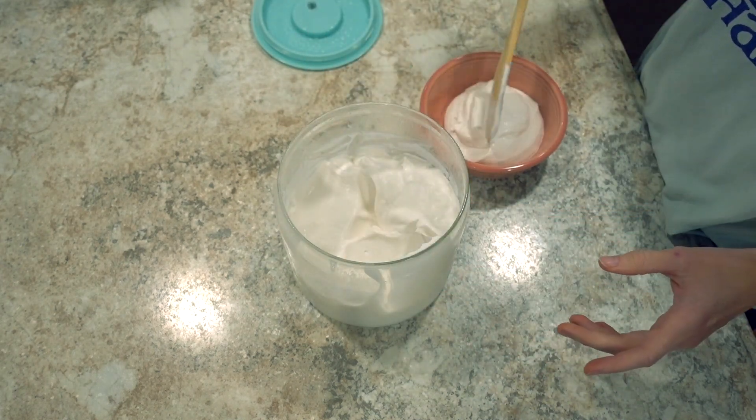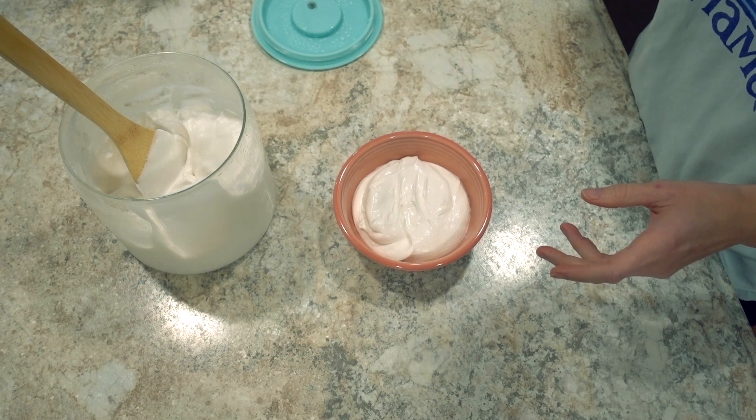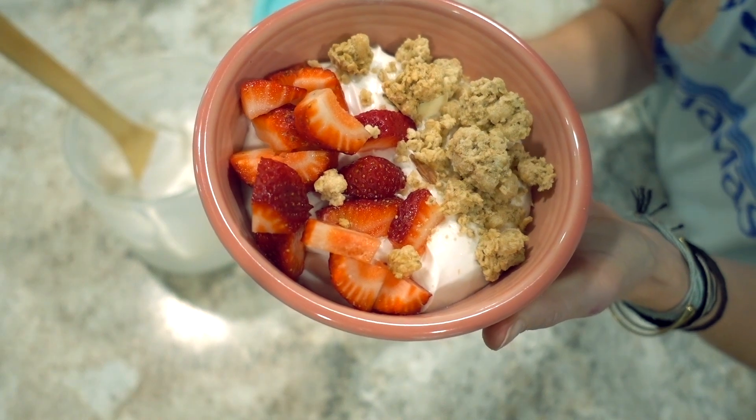At this point you can also add more sweetener if you'd like, or some vanilla extract. It kind of looks like whipped cream! I'll put some in a bowl and add some berries and granola — yum. I hope you enjoyed this video. I'll leave the recipe below. For your chance to win a free yogurt maker, all you have to do is like this video and comment down below which type of base you would use to make your yogurt. I'll choose a winner in two weeks, comment the winner below, and reach out to get the yogurt maker sent your way. Hope you're all doing well — see you in my next video, bye!